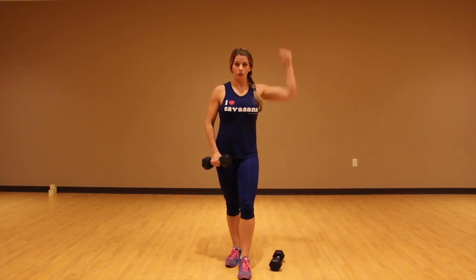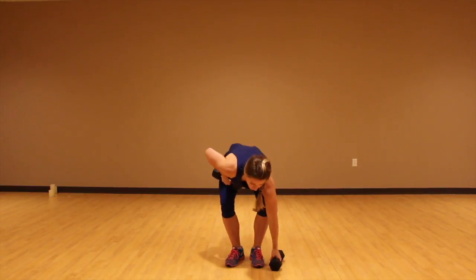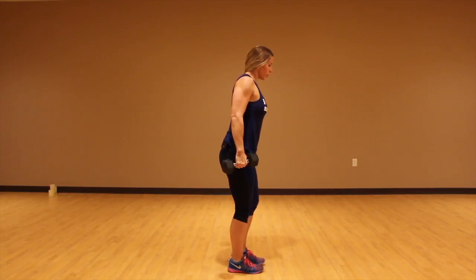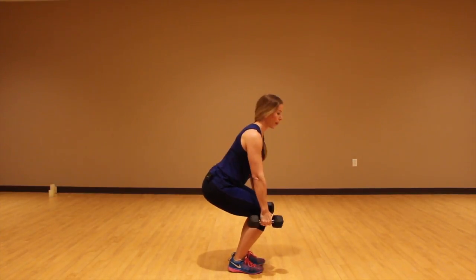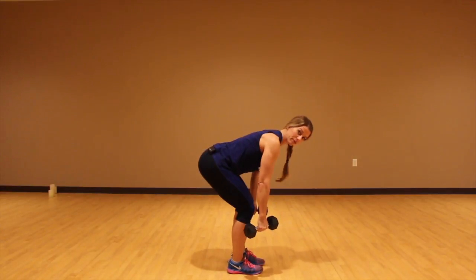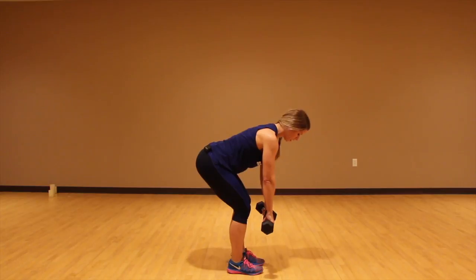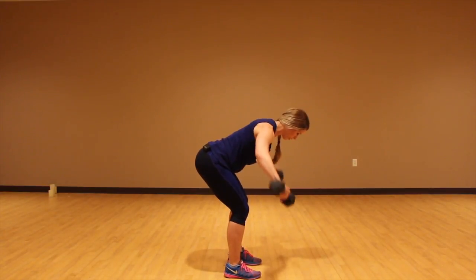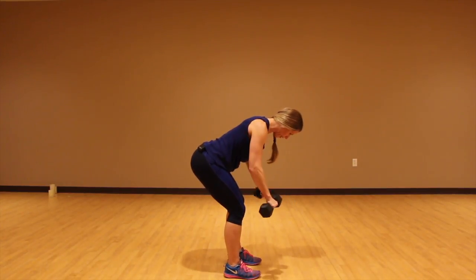I did 20 on my Arnold press, so now I'm going to do a 10 on my rear delt fly. From the side, it looks like this: you're going to squat, basically finding tree pose in yoga, and lean forward with a flat back. Your core is engaged, and all you're doing is flying those dumbbells out to the sides — out and controlled down, up and down.